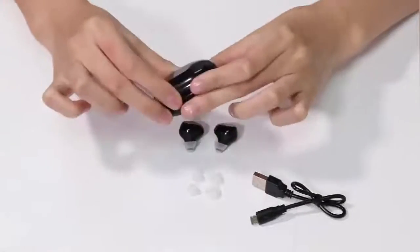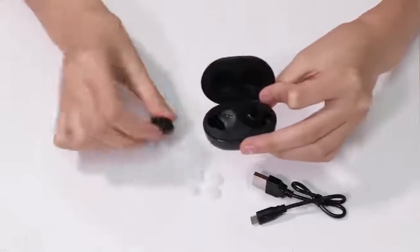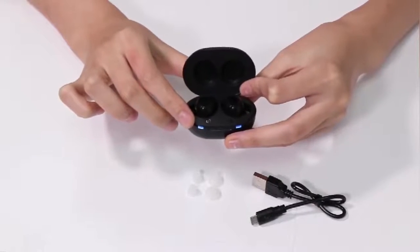Now we are going to charge the device. The blue-white light means it is undercharging. After full charging, it becomes white.